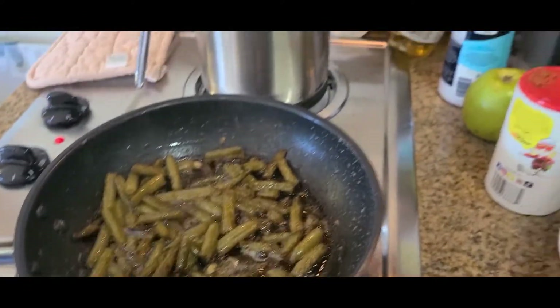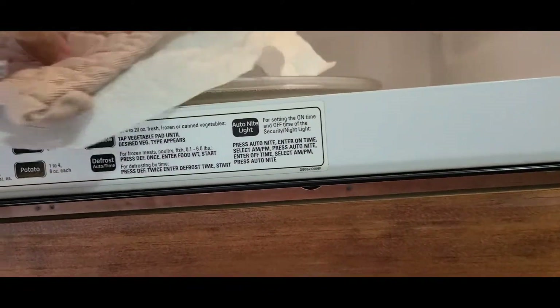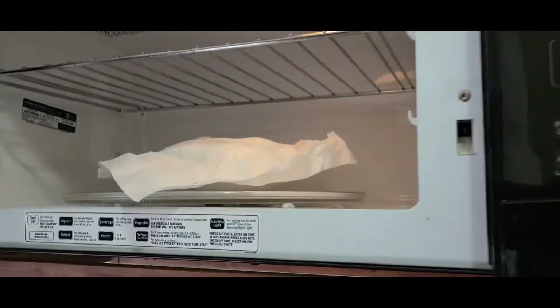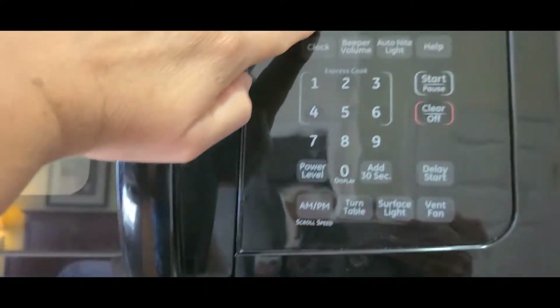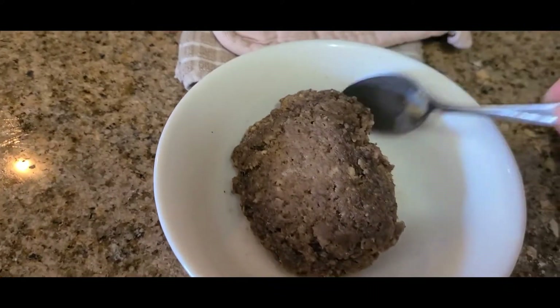I'm frying some green beans with seasonings. I'm going to take mine out because mine was smaller than his. Let me get my pot holder — that's hot. Now I'm going to put the ketchup on top of mine and put his back in the microwave — it's cooled off now so I can touch it. I don't want it to splatter because I'm trying to keep the place clean. I'm only gonna do about 45 seconds — I don't want to cook the meat any more or it'll dry it out.